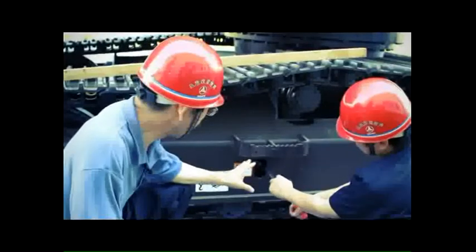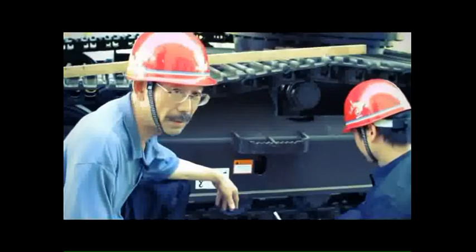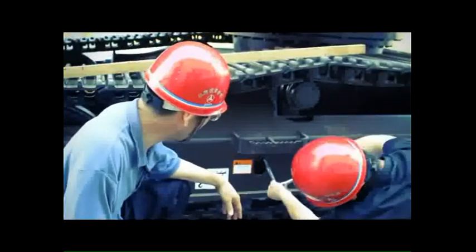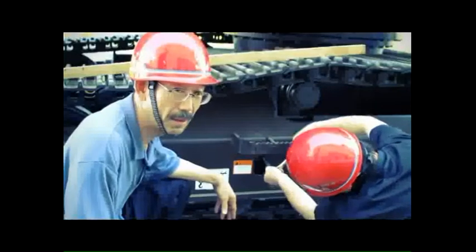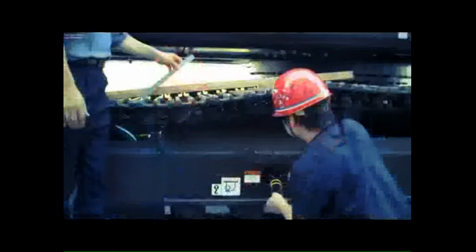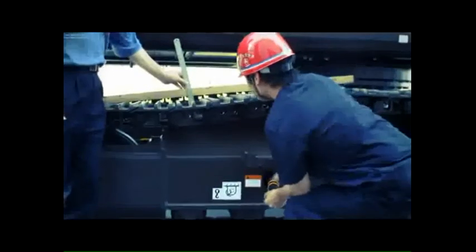First we adjust the lower bolt. And next we change this nut and we adjust the upper bolt. Then we refill the grease by grease gun. The track tension is adjusted.